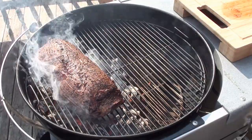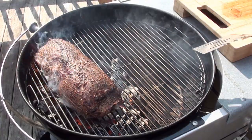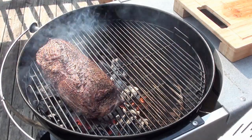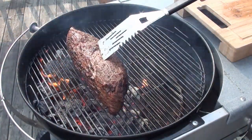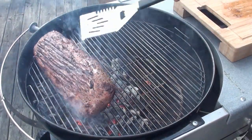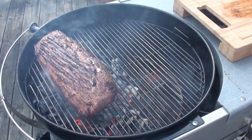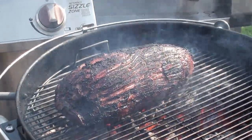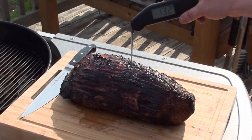Now just take your roast and give it a sear. Keep a close eye on it, flipping it every 30 seconds or so, just to get a nice brown crust on the outside. Once you have a nice sear, take it off and it's ready to serve. Internal temp in the middle of the roast is sitting at 132 degrees.